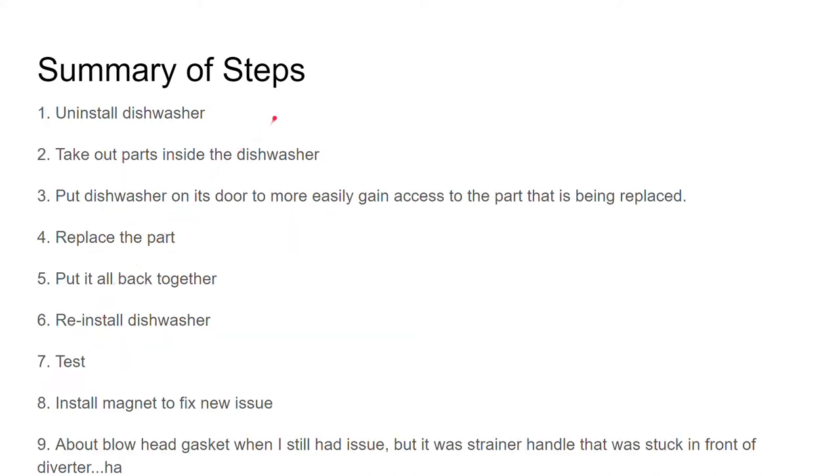Here's a summary of the steps you have to do to replace this. First, you have to uninstall your dishwasher — you have to pull it out to get to the back of it, so you have to fully uninstall it. You have to take out the parts that are inside the dishwasher. You put the dishwasher on its door to more easily gain access to the part being replaced, as it's at the very bottom of the dishwasher.